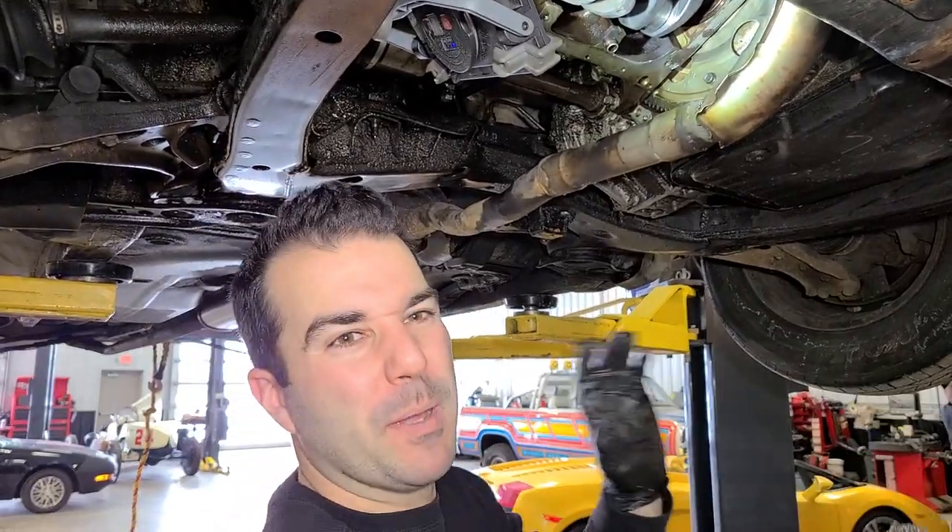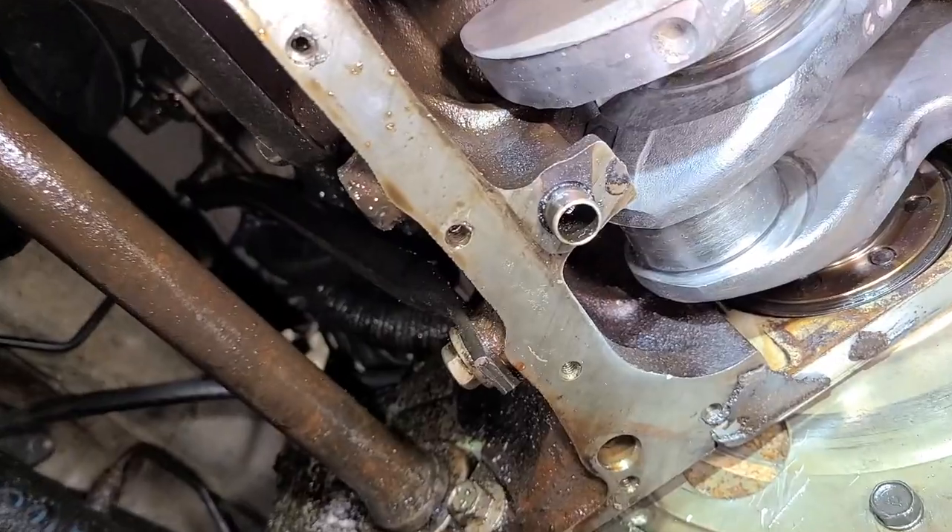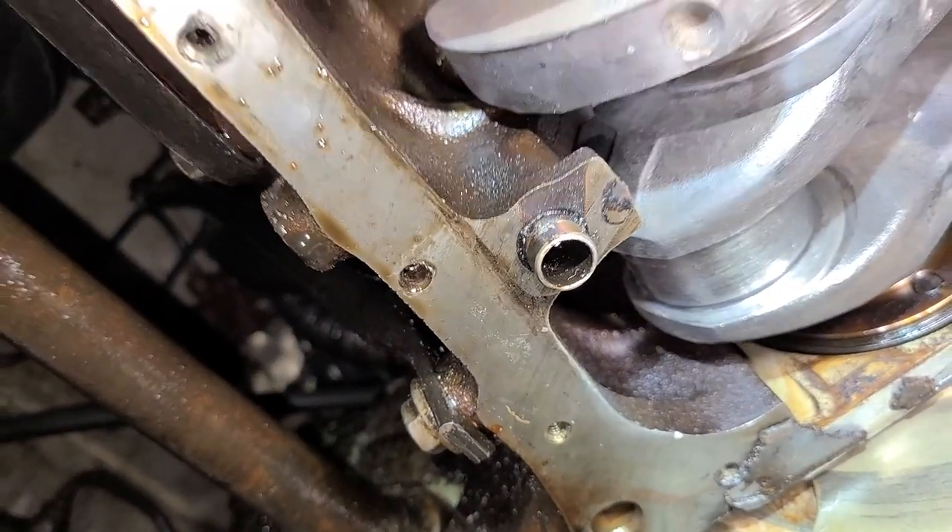I think the tolerances might be just a little different after this, but it's getting nice and shiny — look at that. Looking good.